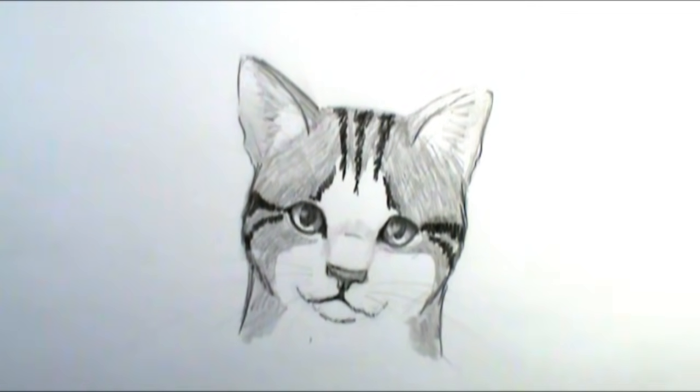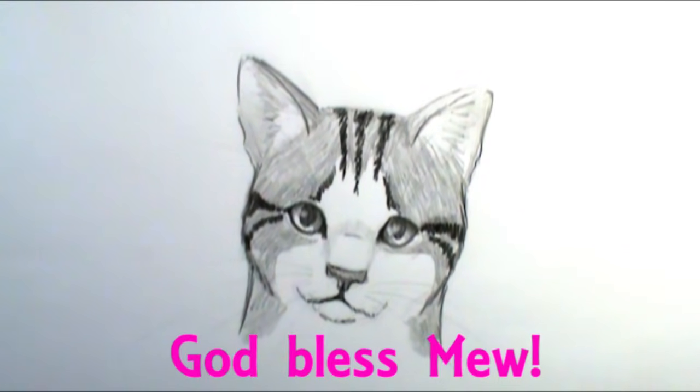Alright, so we have a finished cat head. Hopefully you found one of these two — either a little bit more challenging or super easy — whichever one you try, I hope you have fun. Please post your pictures on my Facebook page because I love looking at what you guys draw. You can also leave a video response below. If you haven't subscribed already please hit that subscribe button so you don't miss out on any future videos. Thanks again for drawing with me — we'll talk to you next time, god bless you guys, bye!